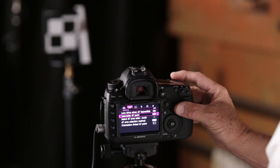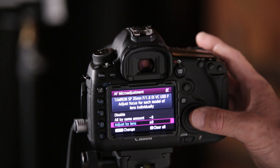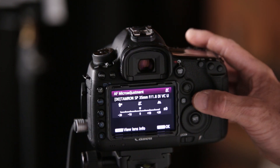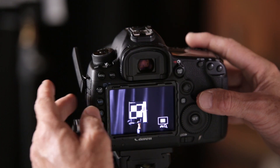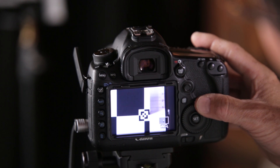This next part of the process is different on each camera, but on the Mark III, I'm going to go to the autofocus menu and choose autofocus micro adjustment. That takes me to a menu where I scroll down to 'adjust by lens.' I hit info and it brings up a chart — a line that goes from negative 20 to positive 20.